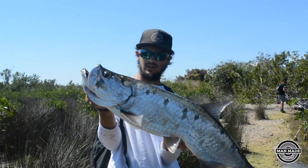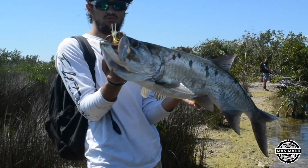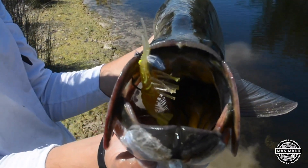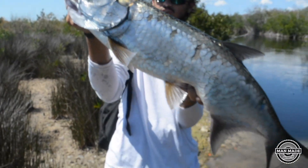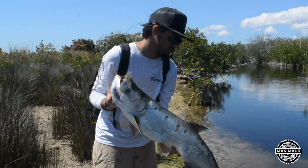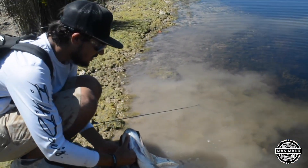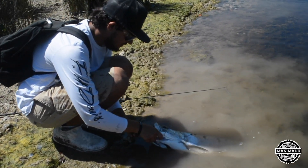Look at that guys — juvenile tarpon on the voodoo shrimp! Getting that — look at that one, look at that beautiful fish. Beautiful, beautiful fish. Just hooked up to him, didn't even know it. Made a cast right under that mangrove branch over there and he thumped it.